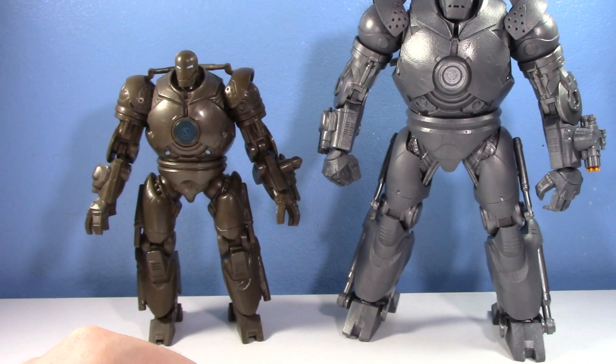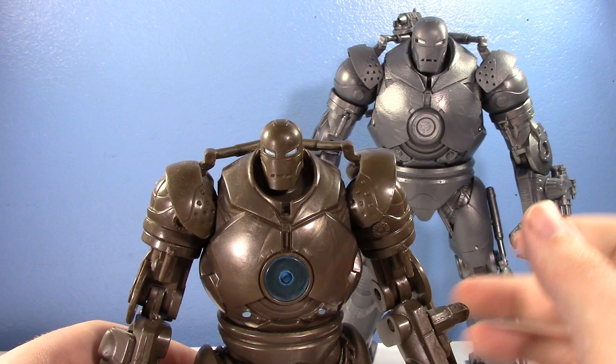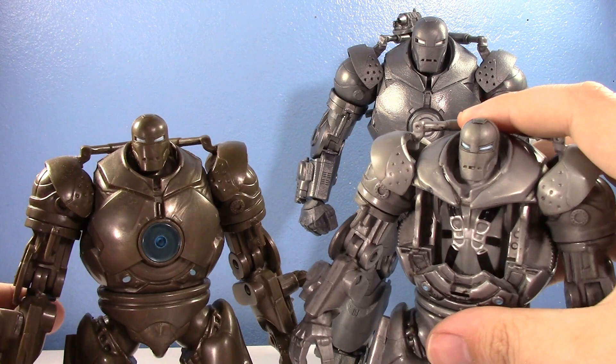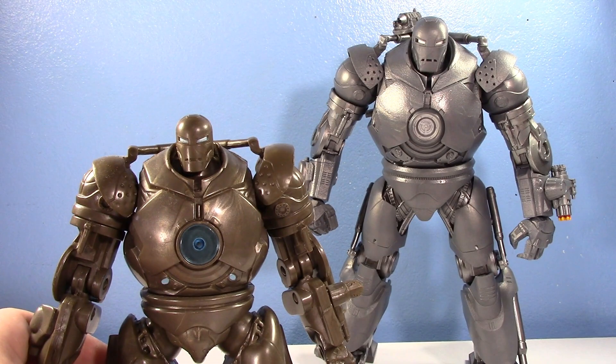Now let's talk about the old Iron Monger. The original version is a really weird color of gray. The flip-up cockpit version is a nicer shade of gray and I'd recommend it over the other. They share similar limbs, body parts, and sculpts - just different colors and a couple different articulation points.